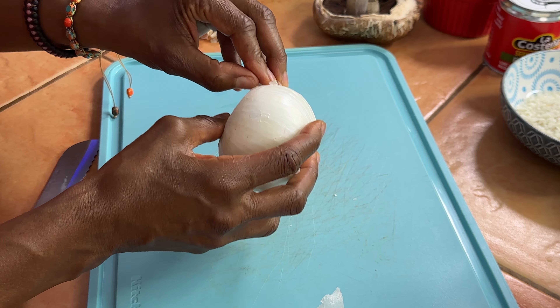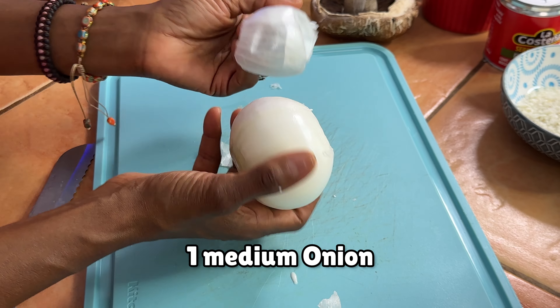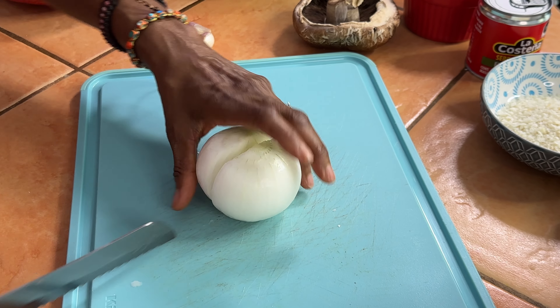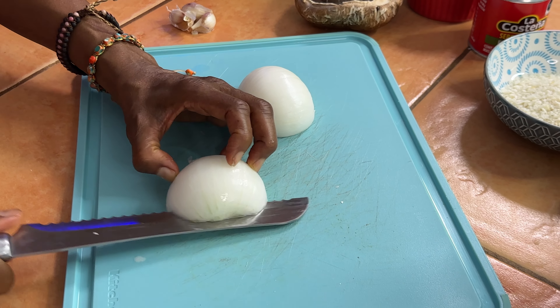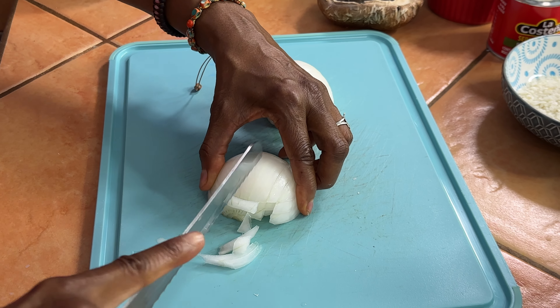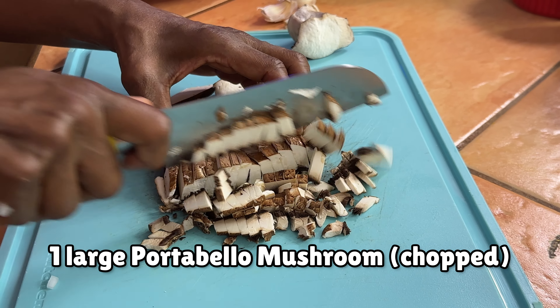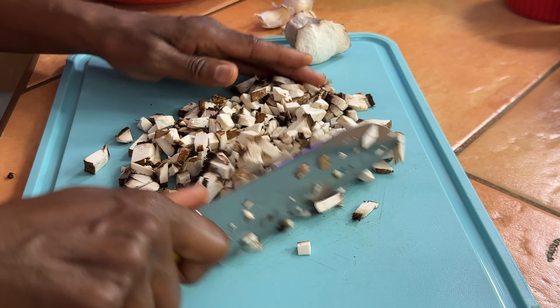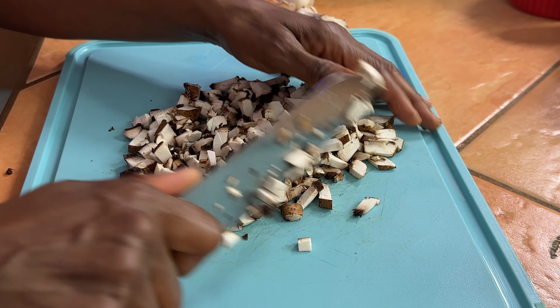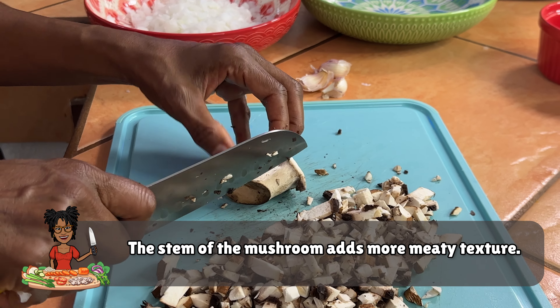While the beans are drying out we're going to cut up our onions, mushrooms, and garlic and get those all sautéed up. First we're going to chop up our onion — let's get the outside peeled off. Just going to cut it up into small dices. I'm going to run my knife through it a little bit more to get them smaller; they're going to shrink down anyway. Definitely use the mushroom stem because it all counts and the stem will give it more of a meatier texture as well.